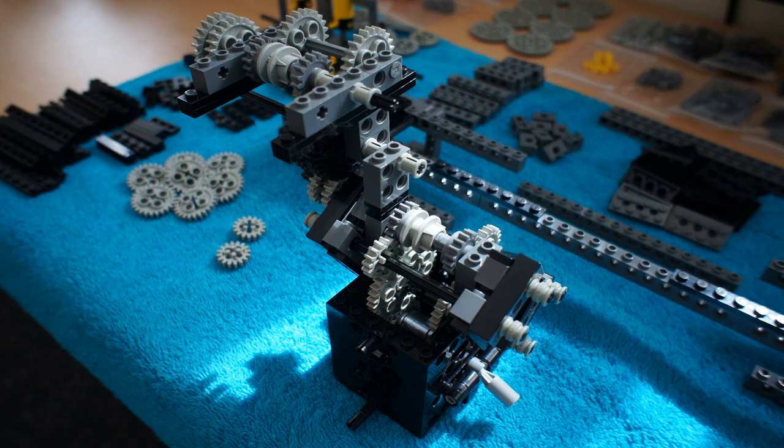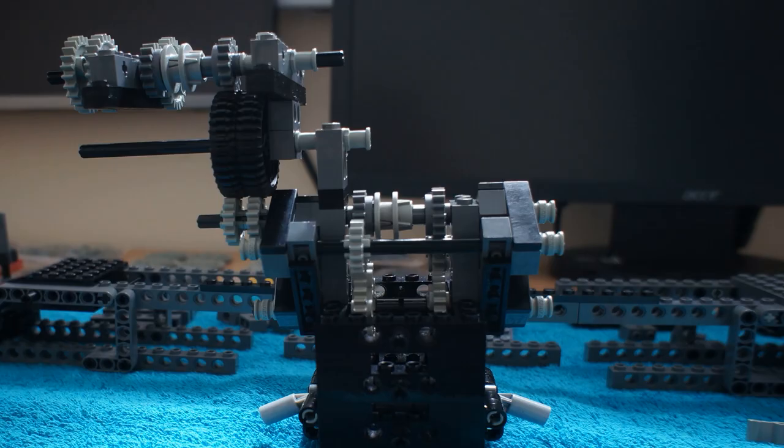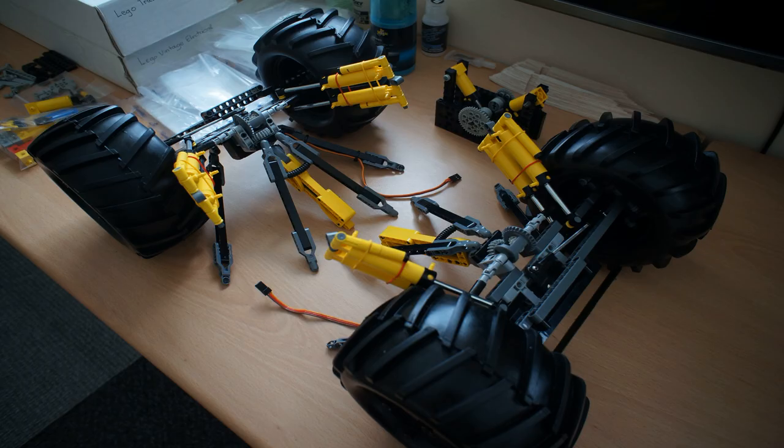So we need more RPMs and a lower gear ratio. And here's the gearbox, made in LEGO first, and then I drew the chassis around it in studio. Sometimes I work in LEGO first, other times in studio — just whatever seems more practical. Do I have the idea? Do I have the parts?